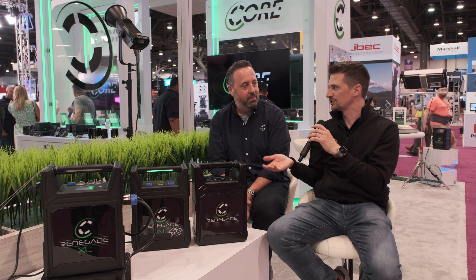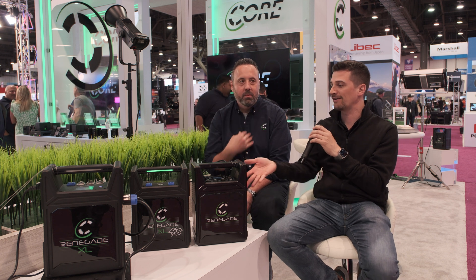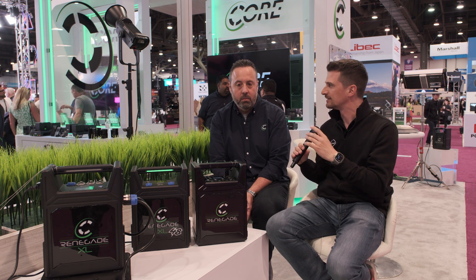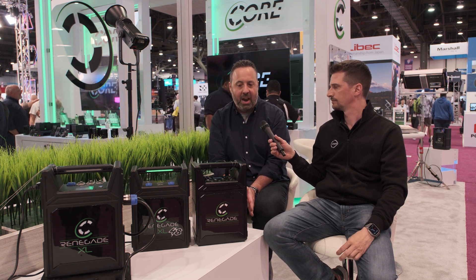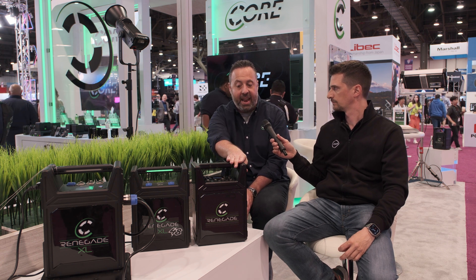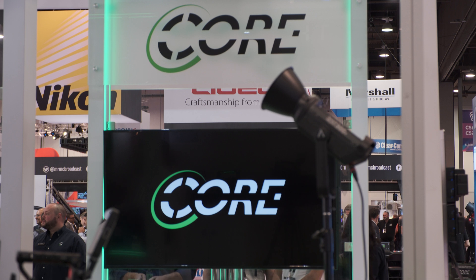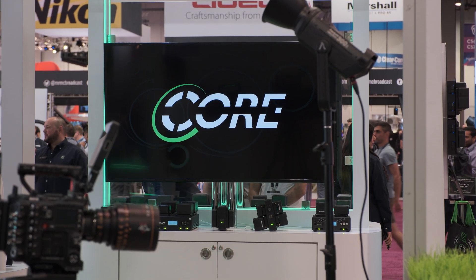I can see these things living really well in rental houses, because a lot of people rent lights and then realize they always need mains power. We have a large loyal rental and hire company base, but we also want to make sure we can provide power to the owner-operator market. The Renegade is a perfect option for that market. Do you see people using them with cameras as well, or is it more lighting? I think it's both — you have your cake and can eat it too.